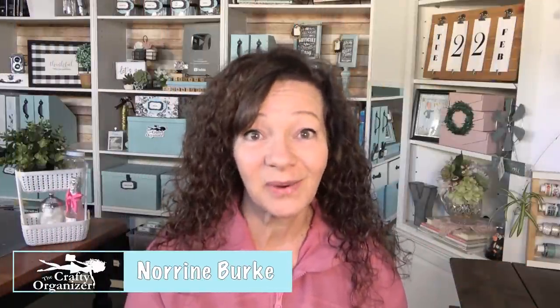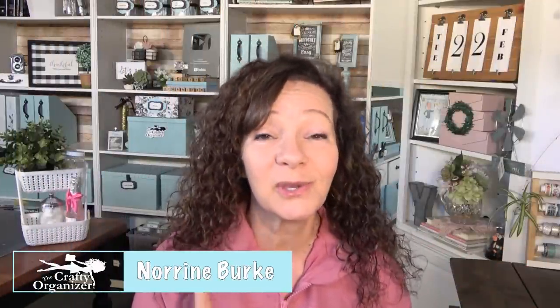Hello, welcome back to the Crafty Organizer! I'm super excited to show you how to make this cute little storage unit today. It's really windy outside so you're probably going to hear my wind chimes — I personally love them, hopefully you don't mind them in the background.